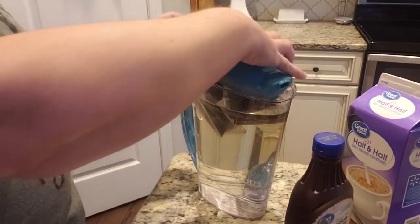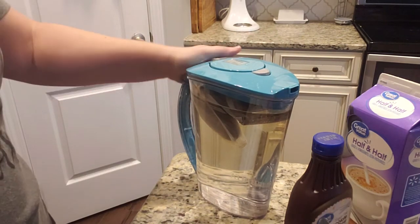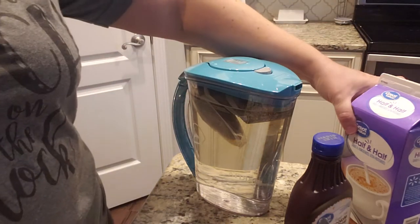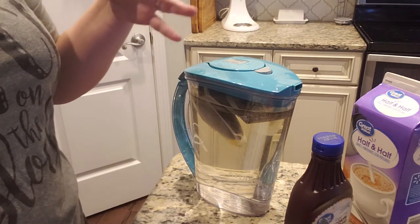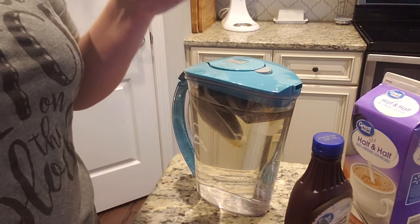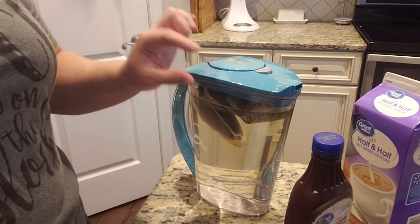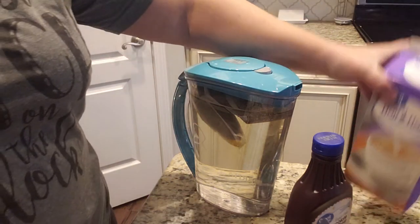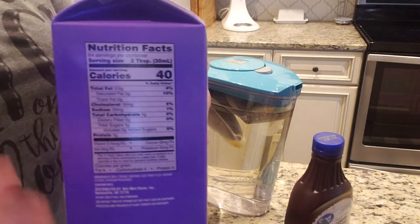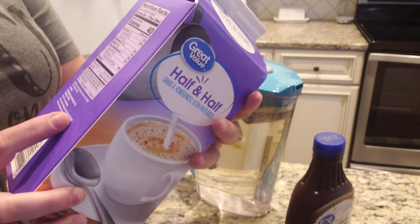I'll put my lid on and put it in the fridge. The other thing I do for my iced coffee is in the mornings I'll fill up a glass with ice, then pour my coffee in to about this much from the top, and I will put my half and half in. I started using half and half instead of heavy cream because of the lower calories.